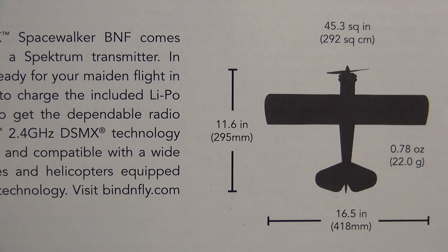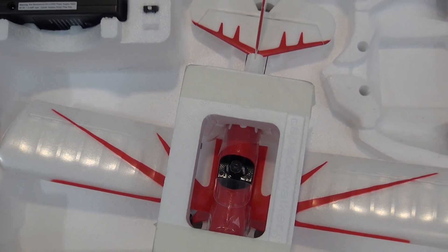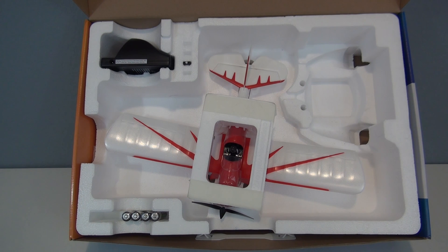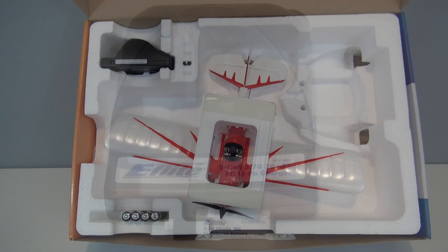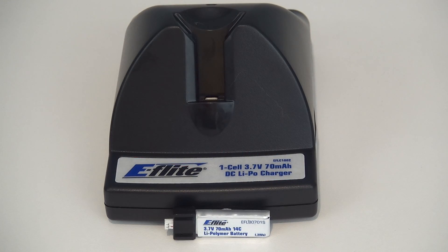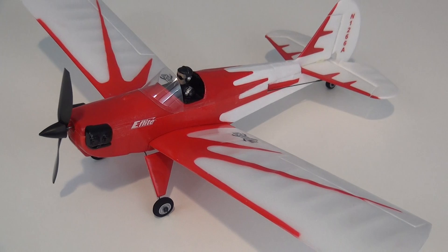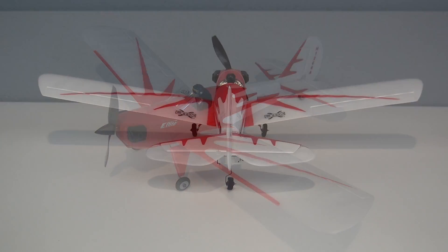This is a 16-inch wingspan model with a flying weight of 22 grams, and the model is just under a foot in length. A 6-millimeter brushed motor with gear reduction is powered by a single cell 70 milliamp-hour battery. A single cell DC charger and four AA batteries are also included. This is a three-channel model with elevator, rudder, and throttle, and it is not an AS3X airplane.